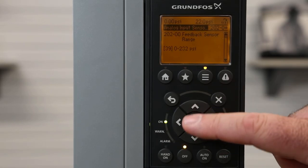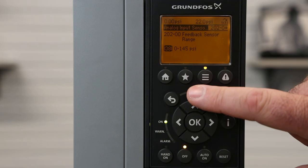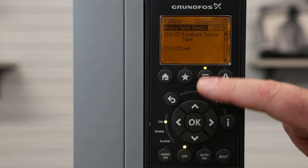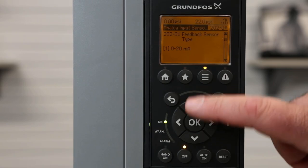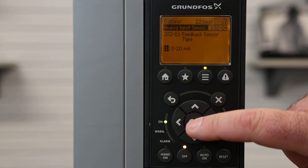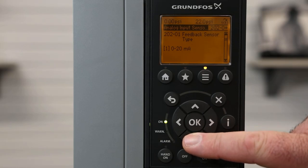This is where we can change our feedback sensor range, where we can hit OK and select a different set point for our feedback sensor, then hit OK to save it. Hitting the down arrow, this is where we can change our sensor type. Currently, we have our feedback sensor set to current based on our DIP switch. We can change the current signal by using the up and down arrows. In this case, we're going to select 0 to 20 milliamp and hit OK to save it.